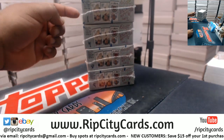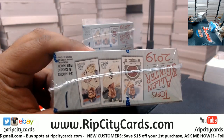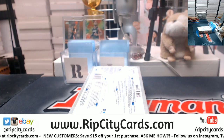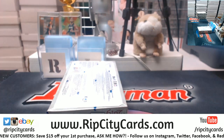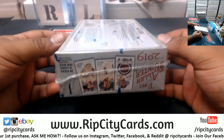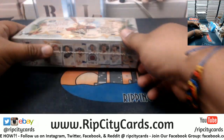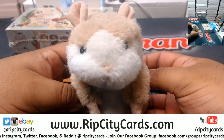I have boxes one, four, eight, and nine. Gary says he wants box number one. Are you sure Gary? Use that x-ray vision. Alright Gary, let's do it, here we go - good luck Gary!